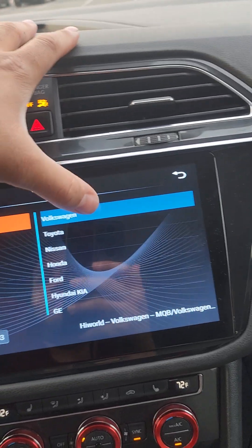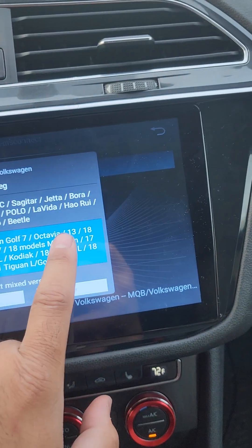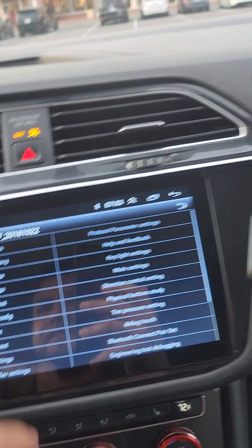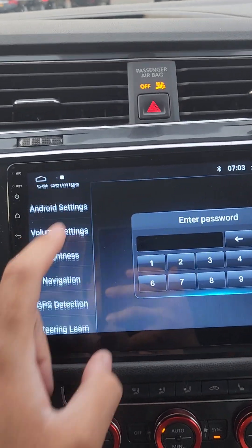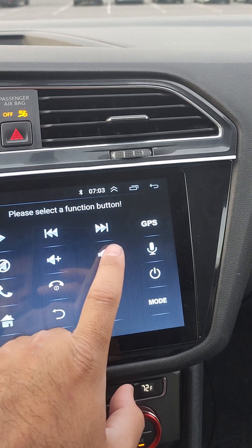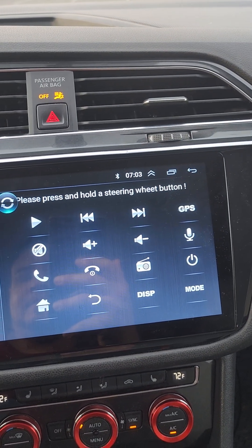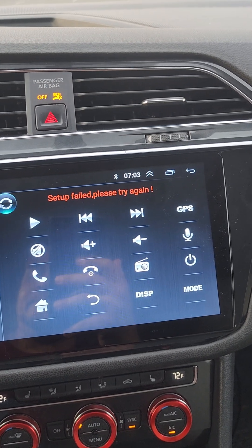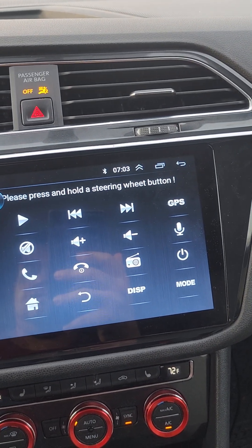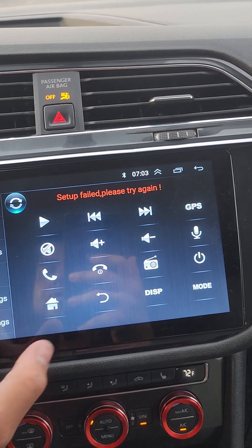Anyway, I select Volkswagen, and I select Tiguan because I have a Tiguan — I press save. Then I go back to find the steering wheel learn. Let's say I hit volume down — setup failed, please try again. Volume up — setup failed, please try again.